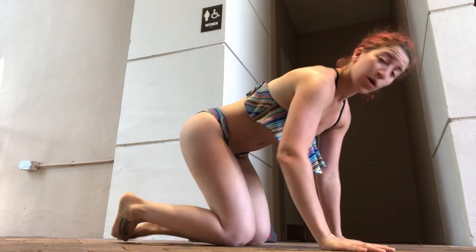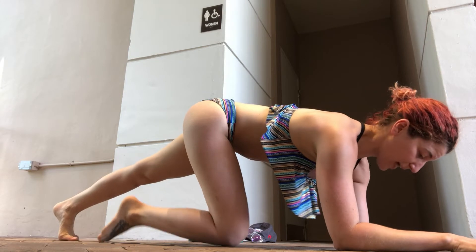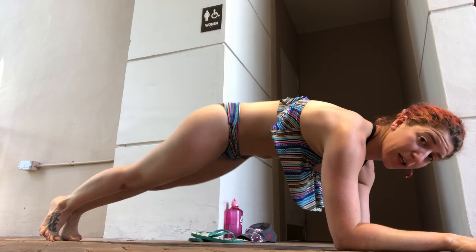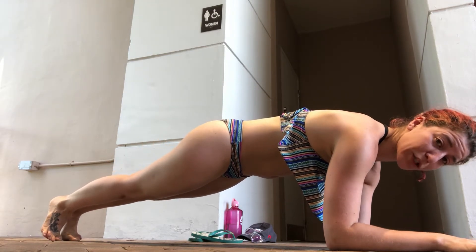You're going to start on your hands and knees. Drop to your forearms. Kick one leg back at a time and squeeze those thighs together. Once you're there, put your hips up and tuck them under. Drag those elbows back towards your belly button.